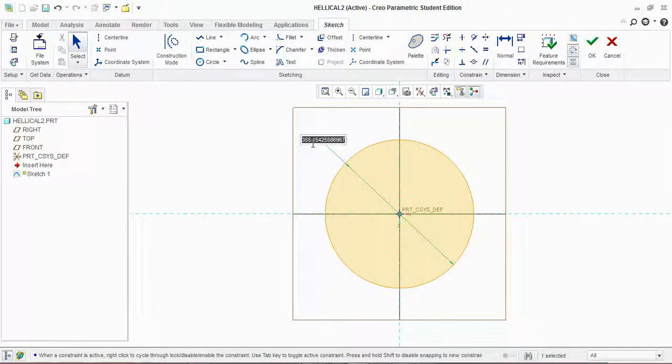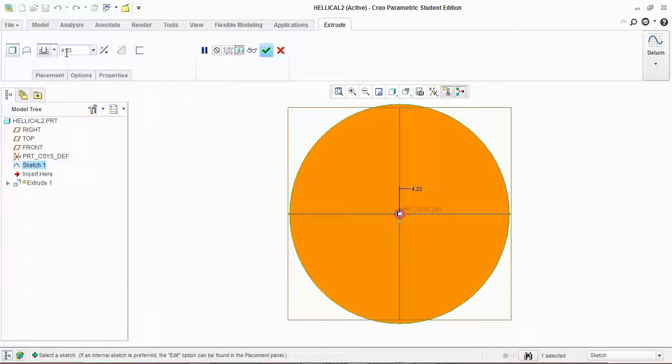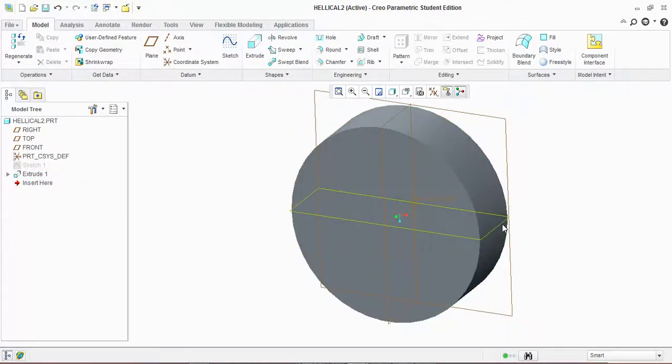Draw a circle, give the diameter 10, click OK. Now extrude — extrude according to your face width. I have a face width of 3 mm, so I will extrude it to 3.